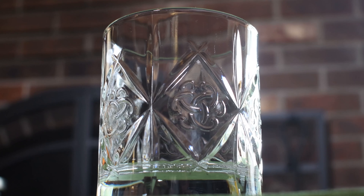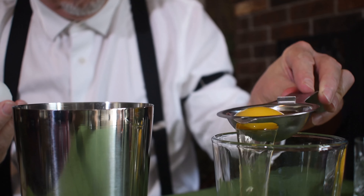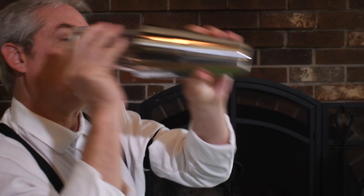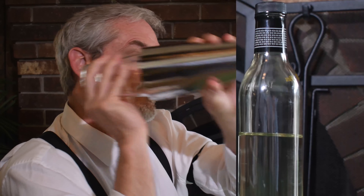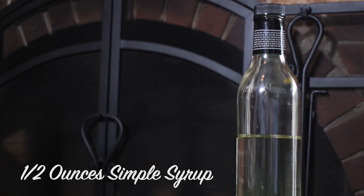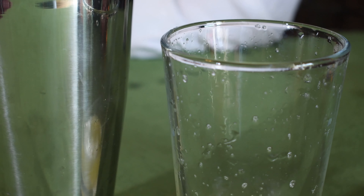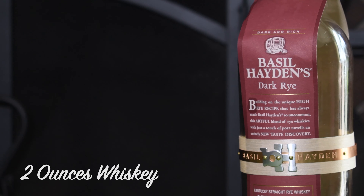I think I've discovered what women really want. Okay, it's time to mix the Whiskey Sour. Pucker up, buttercup. Three-quarter ounce freshly squeezed lemon juice, half ounce of simple syrup, and two ounces of any whiskey.